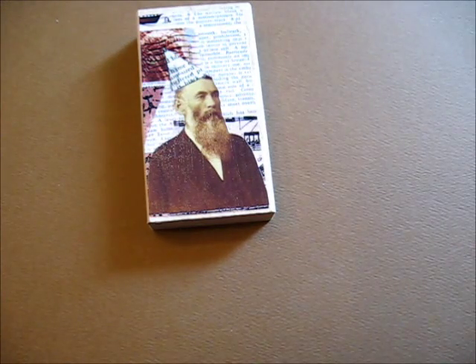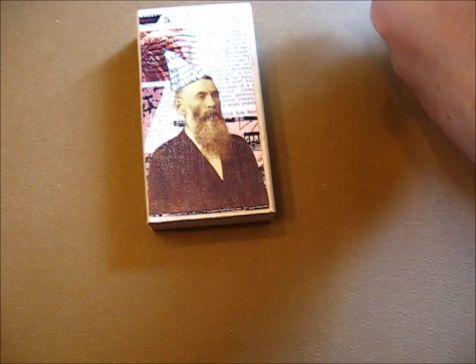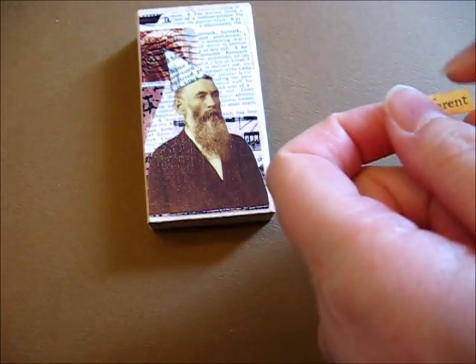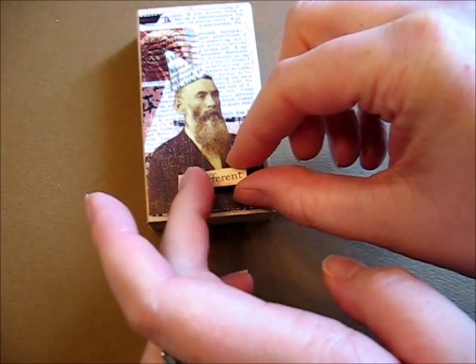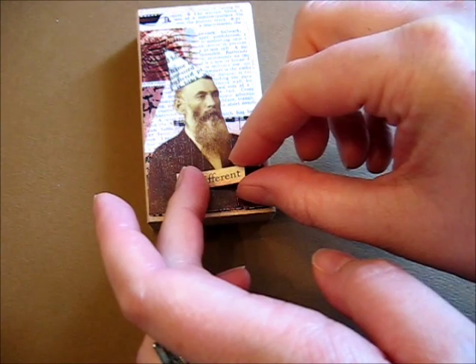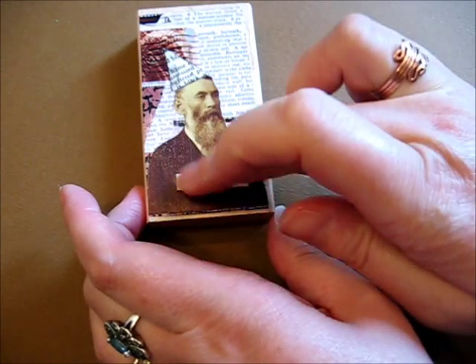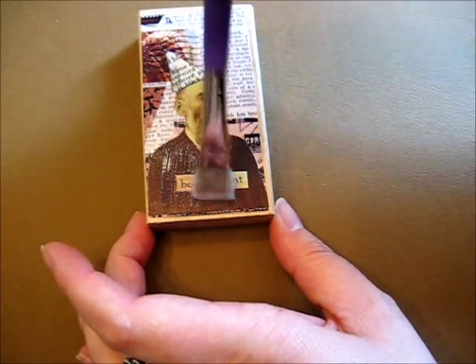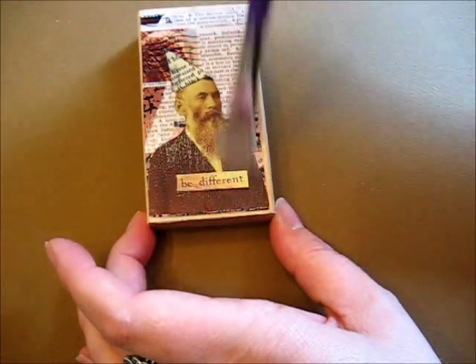The next thing I want to do is put some words on here. I just came across my stash of words and this one said 'be different,' which I thought was quite applicable to this chap. I'm actually going to pop the words directly on him because I still have gloss medium on here — that will stick right down. Press with my finger, and I'm going to pop a little bit more of the gloss medium over the top to smooth everything out.